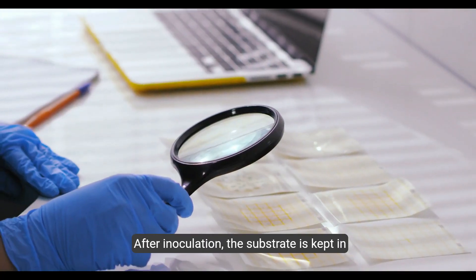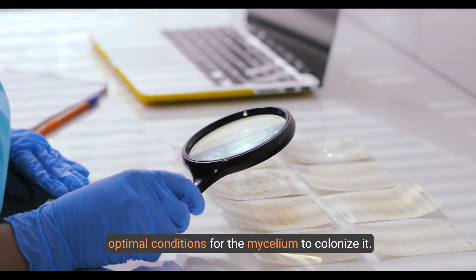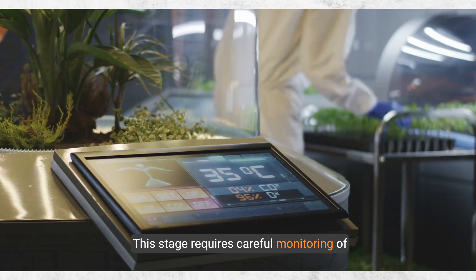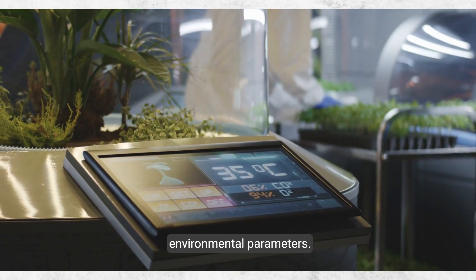After inoculation, the substrate is kept in optimal conditions for the mycelium to colonize it. This stage requires careful monitoring of environmental parameters.